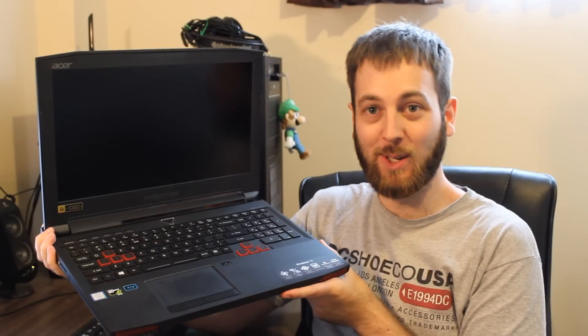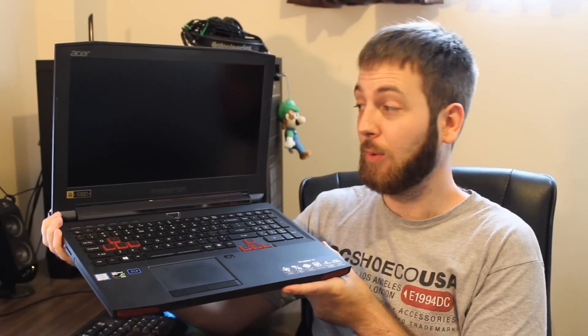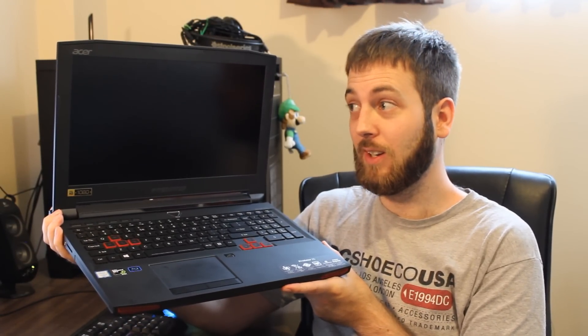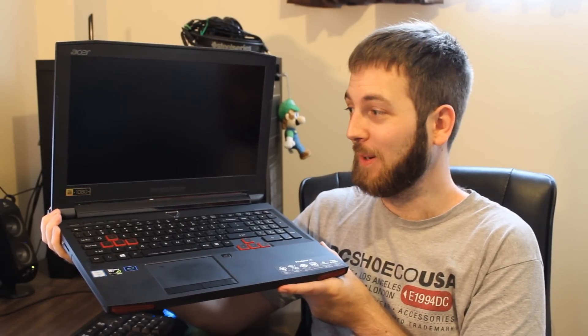And if you're a business professional, yeah, this will be pretty hardcore to pull out at a meeting — people will be like, whoa, that's pretty serious. This thing's got some heft to it too, so lugging it around all day, it's not going to be super bad, but it's definitely on the heavier side of things. So it'll definitely strengthen you up a little bit.